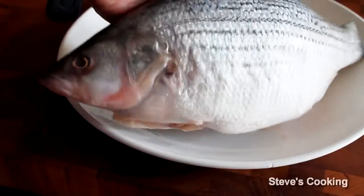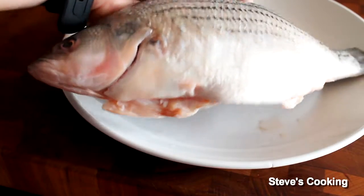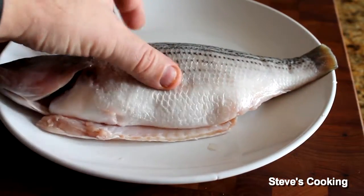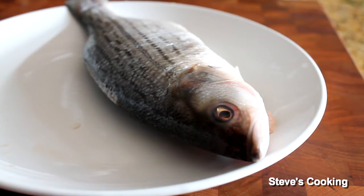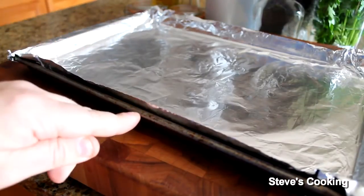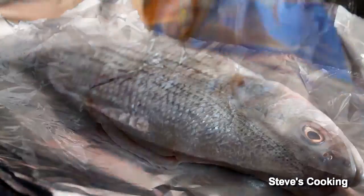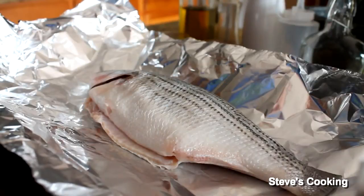I've got some beautiful striped bass, absolutely fantastic fish. It's been scaled, gutted, the tail's been removed and the dorsal fins have been removed — your fishmonger will be happy to do this for you. I've got a baking sheet with some foil, enough to cover the fish. Put the fish in the middle and what I love about this dish, it doesn't require much effort at all.